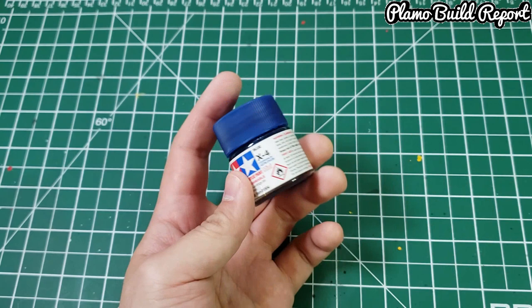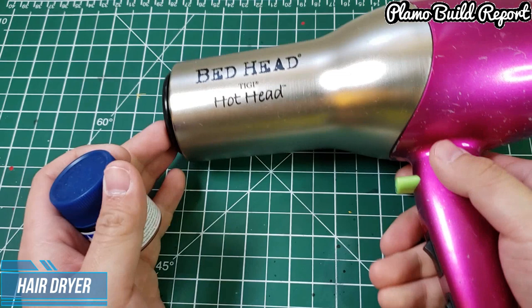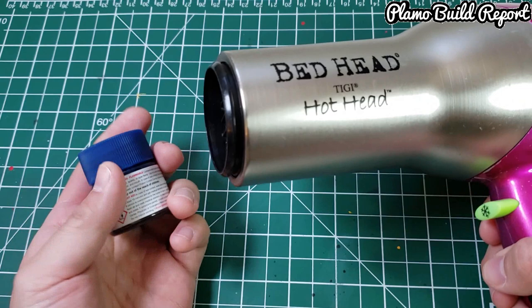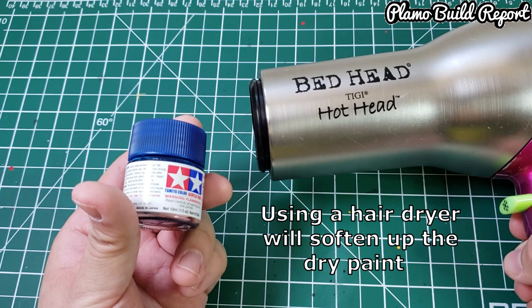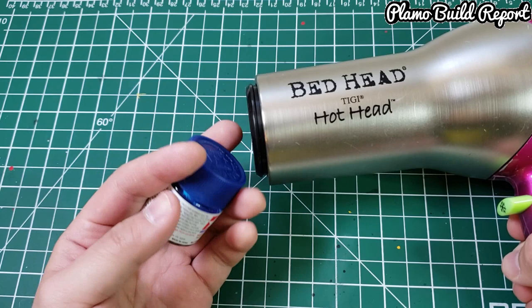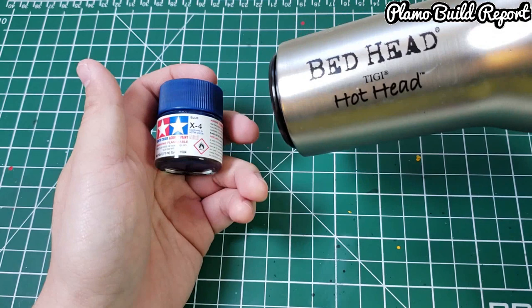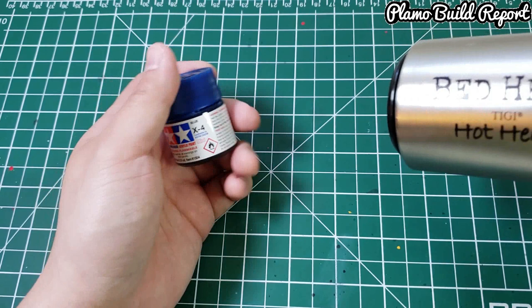You want to save as much paint as possible, so I'm going to try a very different method — using a hairdryer. I found this on the internet and have used it quite a number of times. If you heat up around the paint with a hairdryer, I think the plastic lid will get a little tender and it will get easier to open. So let's try this out.